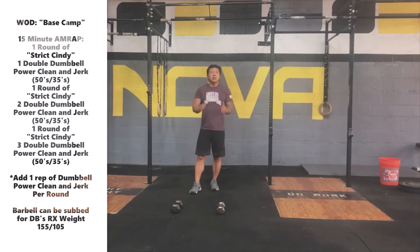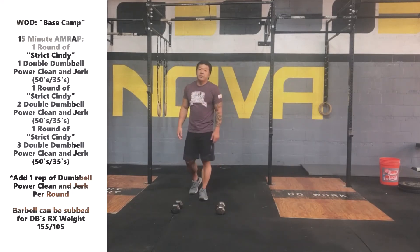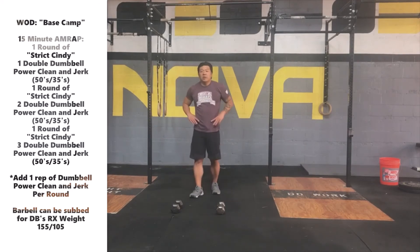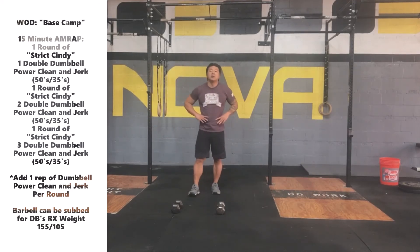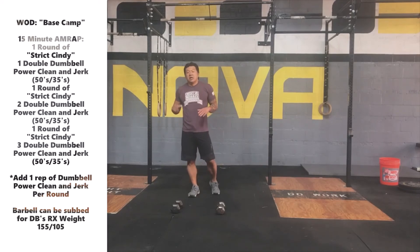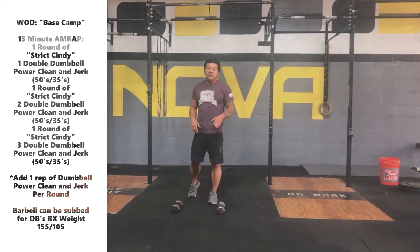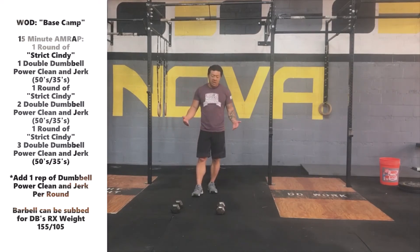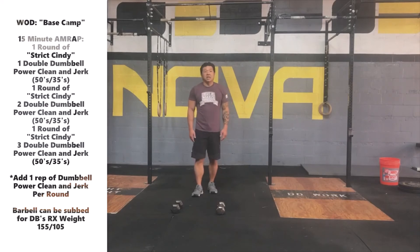Today's workout RX weight will be 50-pound dumbbells for the men and 35-pound dumbbells for the ladies. There is a substitution if you don't have two dumbbells or kettlebells — you can use a barbell today. The barbell weight will be 155 pounds RX for men, 105 for women. Make sure you keep that barbell close to your body, just like we would with the dumbbells.